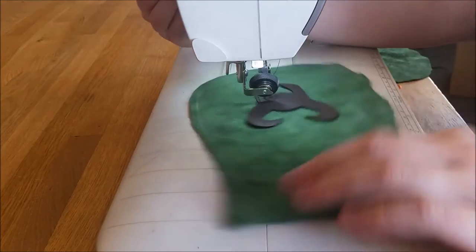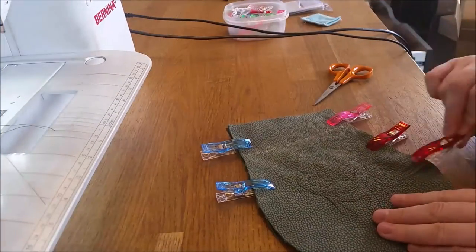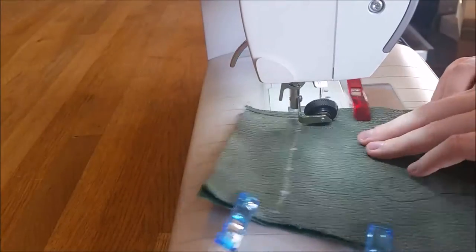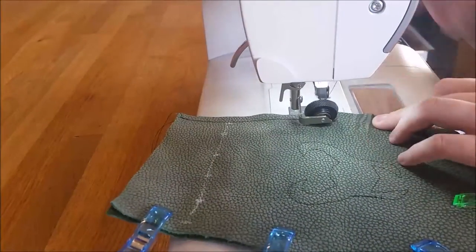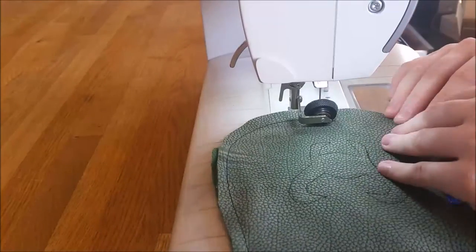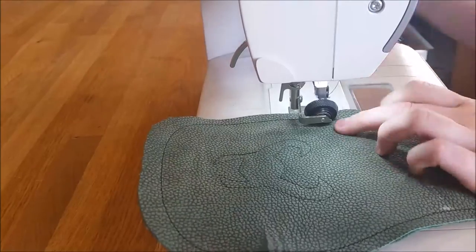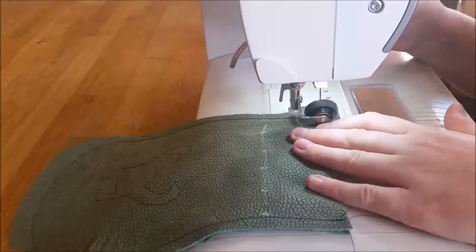But if you want a neater result, then you should glue it first. Then I used clips to paste the two halves together and I just sew the seams on the sides. It's just one seam and then the whole pouch is closed. Really easy, and with this foot it's a breeze.